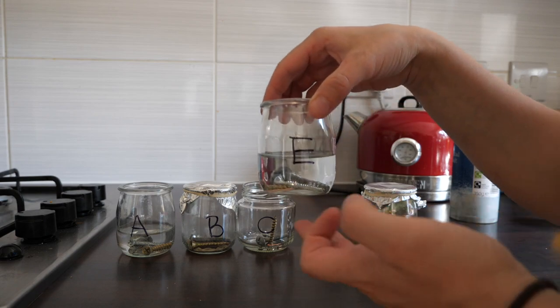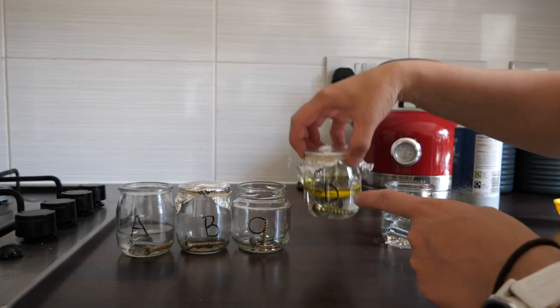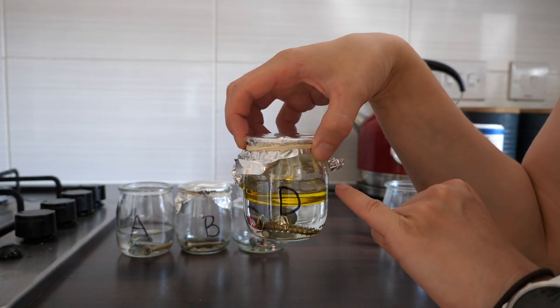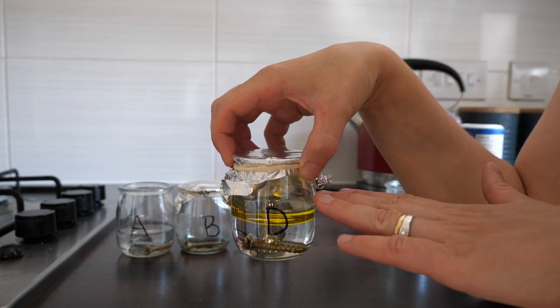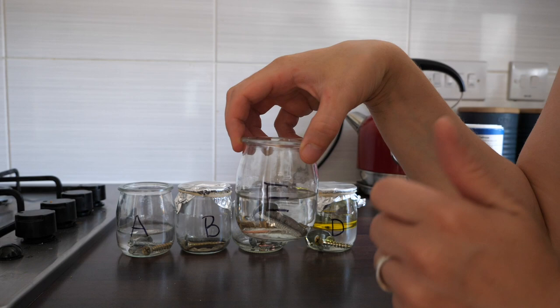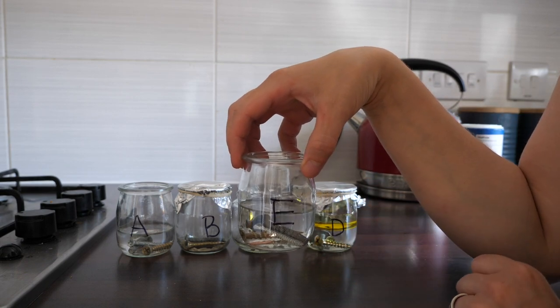Into E — oh hang on, I've got them out of order. Into D I've got water that I've boiled in the kettle. By boiling it I've removed the oxygen, and then I've poured some oil on top so that's sealing it so no more oxygen can get in, and then I've just put a lid on as well. And then finally into E I've got tap water, so it's got water and it's got oxygen dissolved in it because it's tap water, and I've added some salt in there as well.